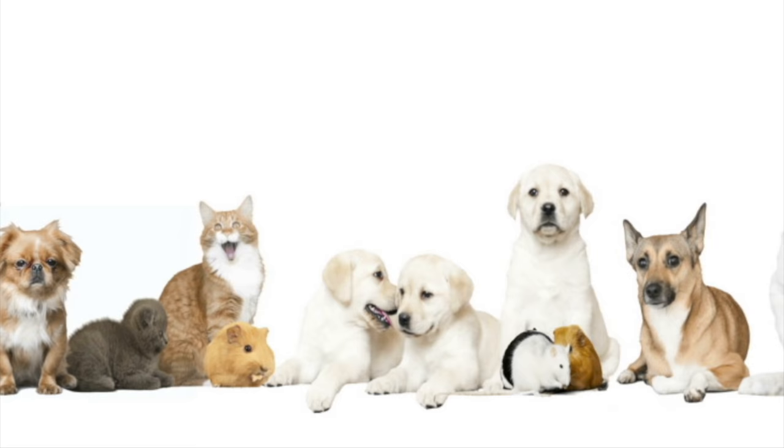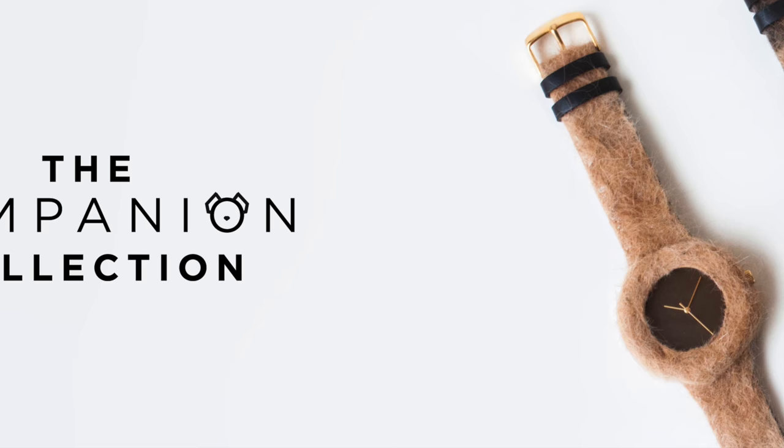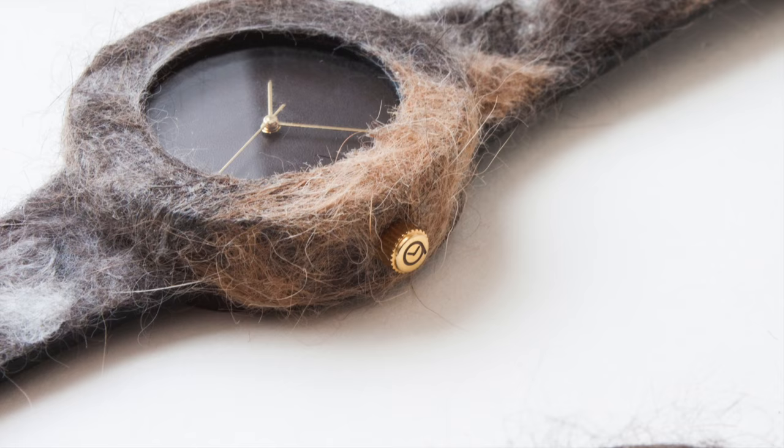It's only human nature to develop a bond with your pets. The Companion Collection — a watch you'll love because it's made from the fur of the animal that loves you.